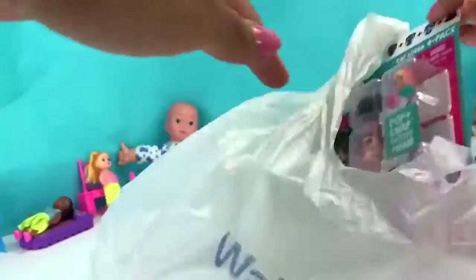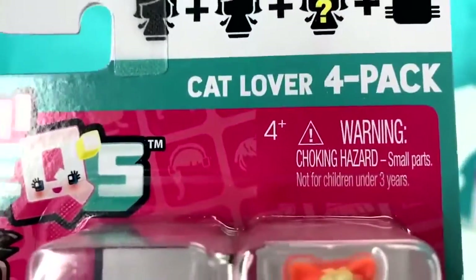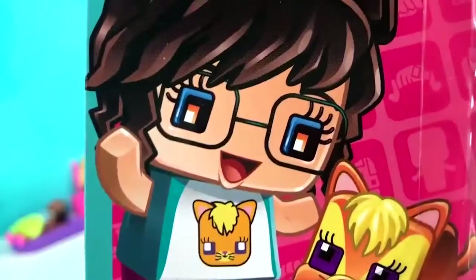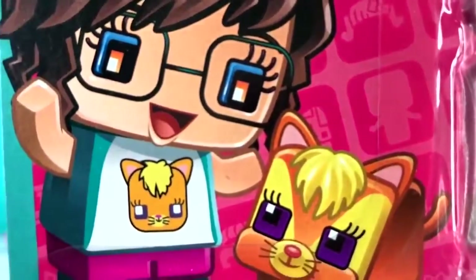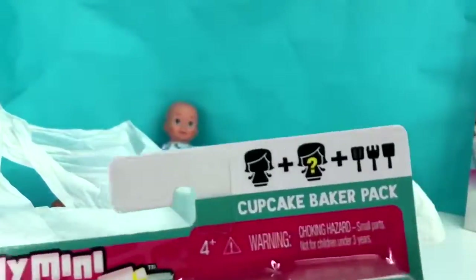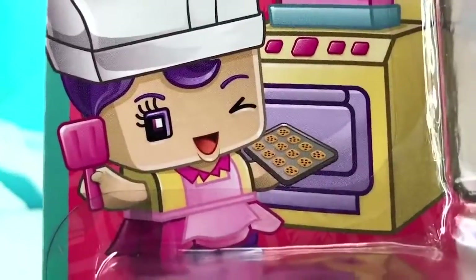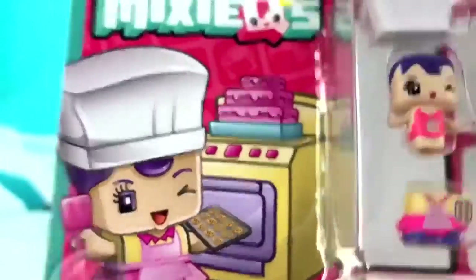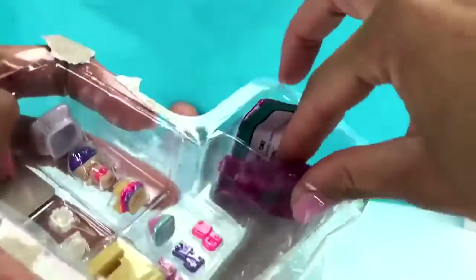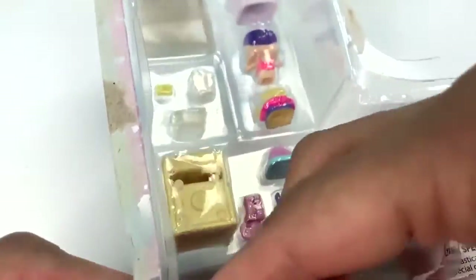The first thing I got from Walmart is this My Mini Mixie. I got the Cat Lover 4-Pack — look at her, she really loves kitties, and look at those cute glasses. The next one I got was the Cupcake Baker — she's such a cutie pie, she has a little oven and everything. Let's open up our Mini Mixies and find out what's inside — and it looks like I have a little blind bag surprise. We'll open that last.